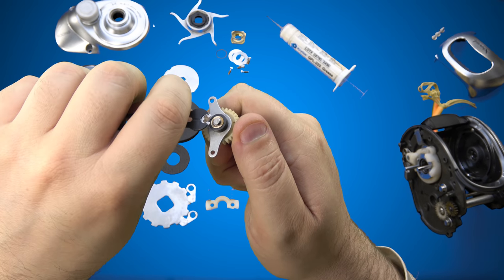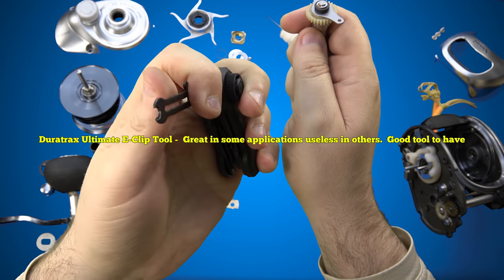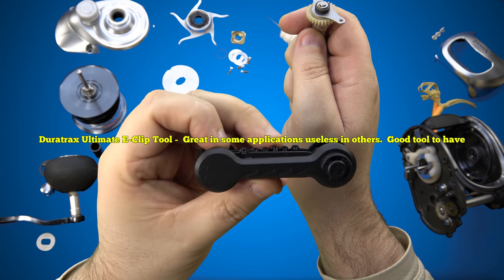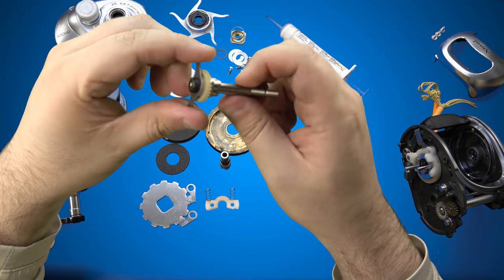We're going to go ahead now — pop that clip back on. This is an awesome little tool, by the way. I put a link down below for this as well. I don't even know what it's called, but I put a link down below for it. Good — so that's good to go.